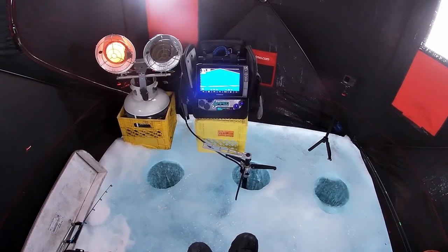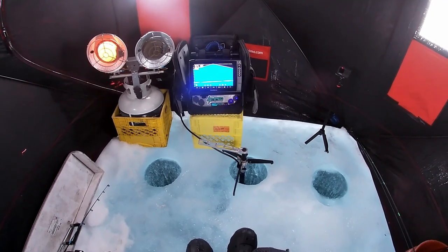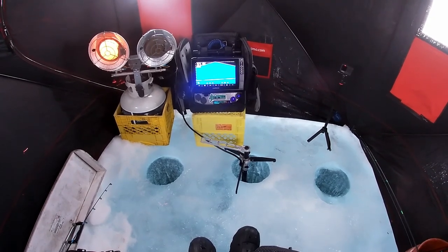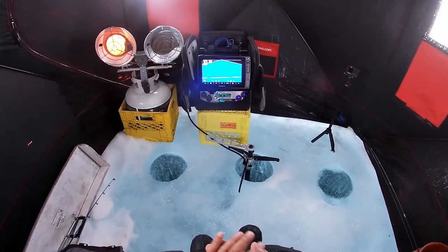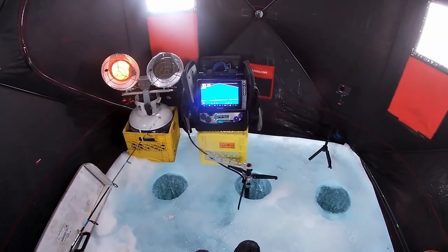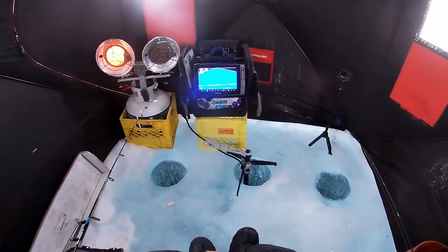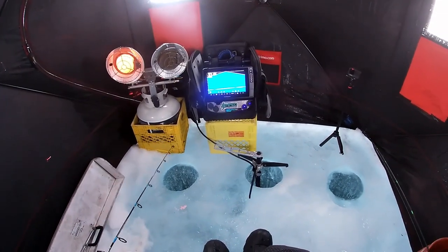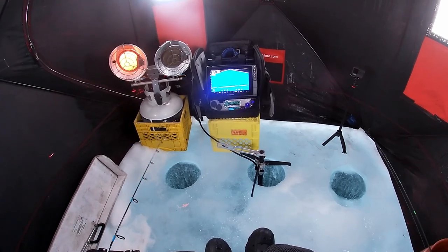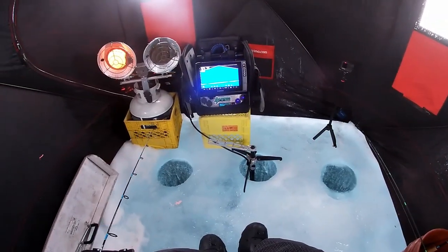They aren't liking what I'm putting in front of them so I might change colors. I'm going to go to my white - my original white tube jig, Drop Tine - just going to make it simple, just a single hook. We're going to change it up because I've had two lakers swim through and they weren't interested at all. Too much flash maybe. We'll switch it up and get back down there.